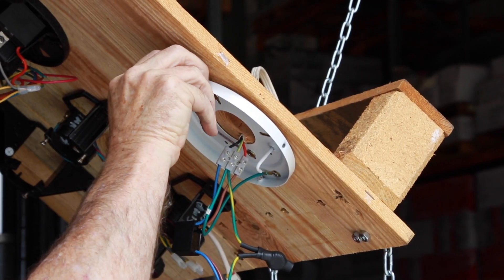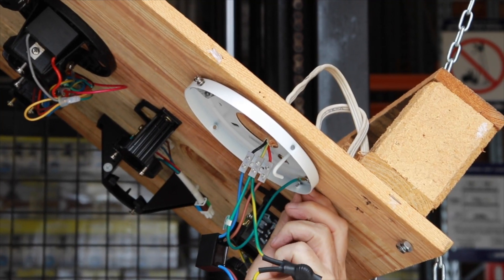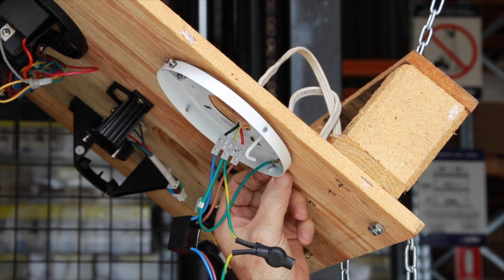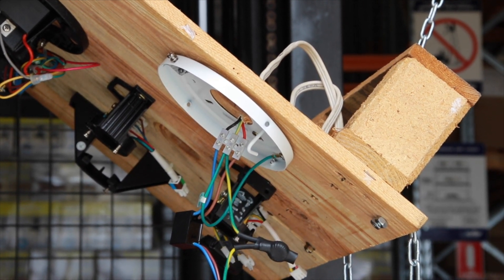Remove two mounting screws 180 degrees apart on the outside edge of the mounting plate. The remaining two screws need only to be loosened, as they will assist with the assembly.